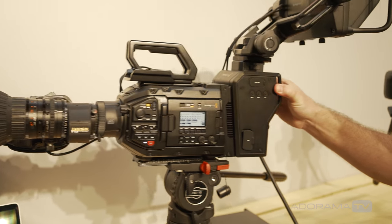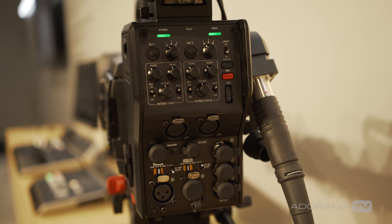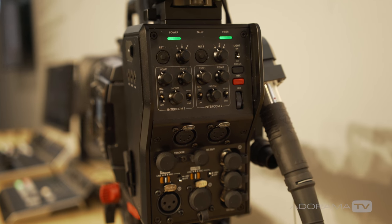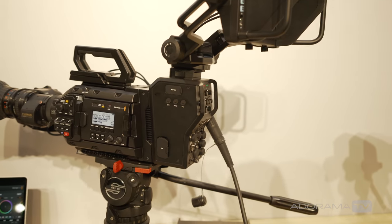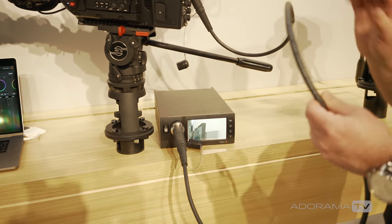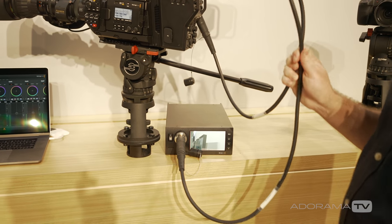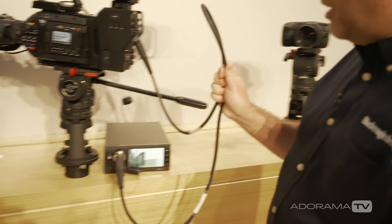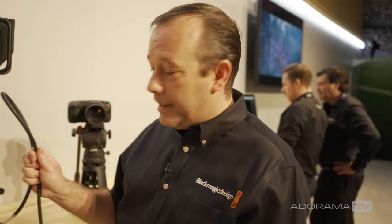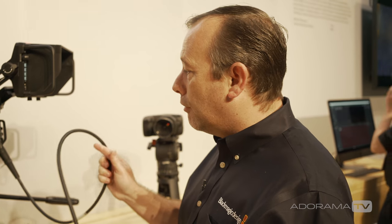On the back of the Ursa Broadcast Camera we have it fitted with a Blackmagic Camera Fiber Converter plugging in here to the Blackmagic Studio Fiber Converter, and this is connected by a single cable. This is a SMPTE fiber cable and down this cable we provide all of the power to the camera as well as sending back video, audio, talkback and tally.